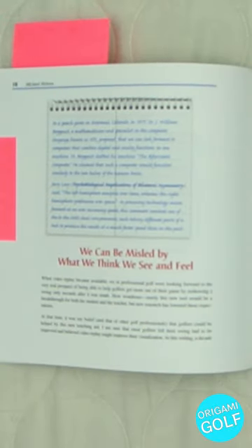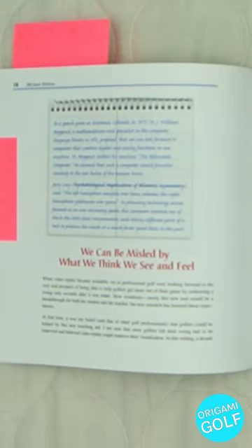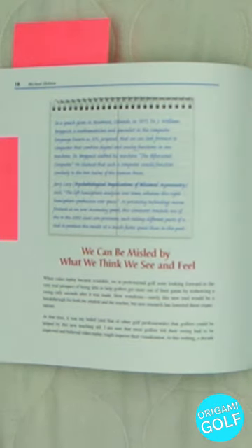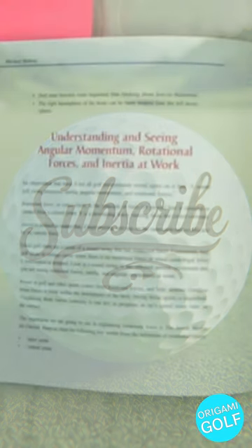On page 10, he starts talking immediately about how you can be misled by your feels. You've heard the saying 'feels are not reals' — what you feel like you're doing in the golf swing is not necessarily what you're actually doing. He emphasizes that you need to actually learn the movement and learn what you're actually doing. Don't just go off of 'it feels like I'm doing this, so this must be what I'm doing.' A lot of times what you feel like you're doing ends up being just the opposite of what's actually happening.